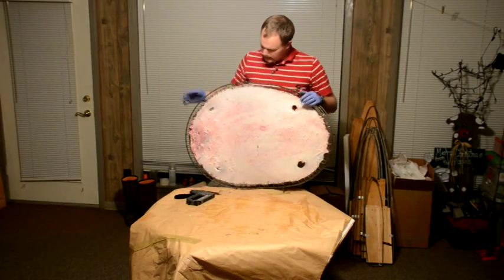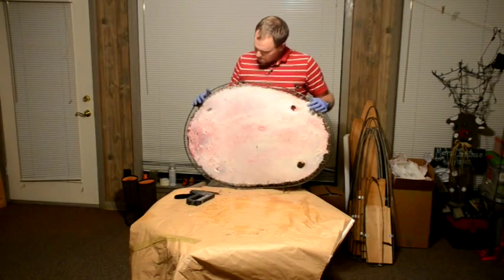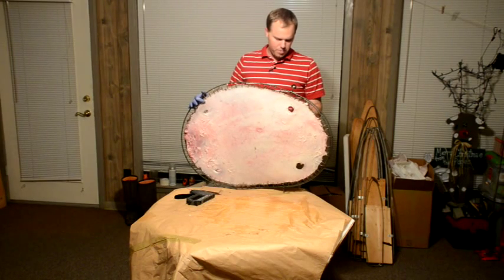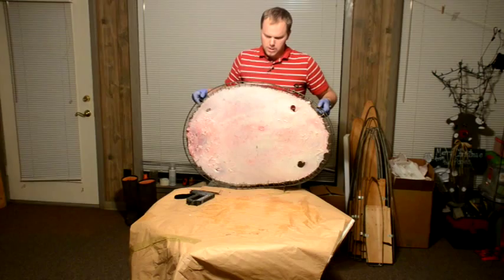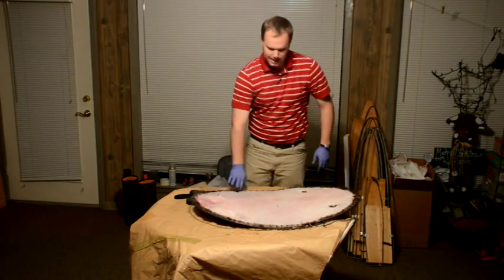I've got my beaver stretched in a nice oval. The finishing touch for me is I like to close off the feet holes. I try to make the hide as appealing as I can.